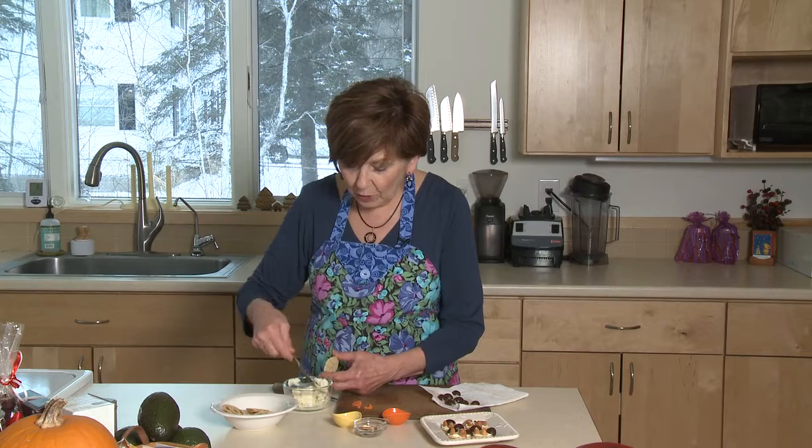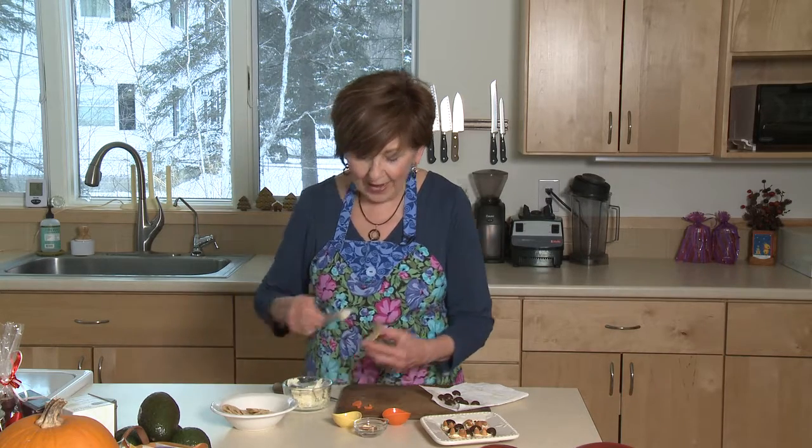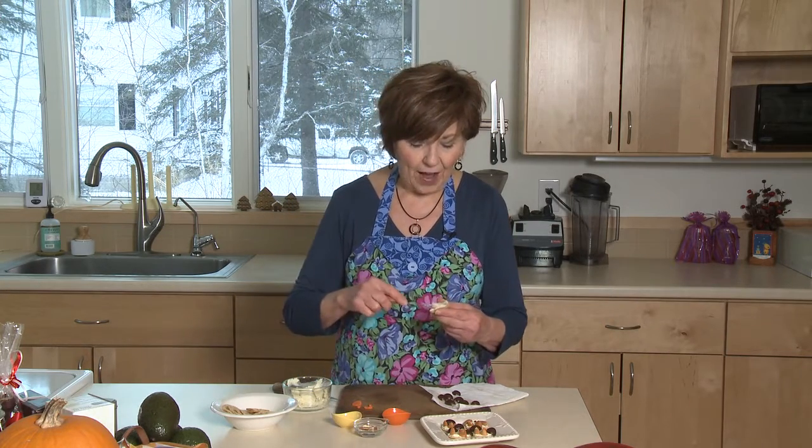You need something to spread on the cracker to use as your glue to hold all the pieces on. You can use some softened cream cheese or a flavored cream cheese spread. I'm using one of my favorite spreads today. You want it to be nice and soft so that it's easy to spread on the cracker — and that's the first thing you need to do.